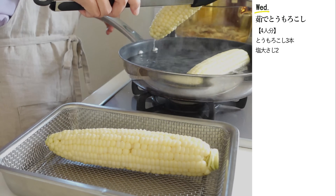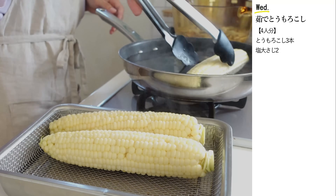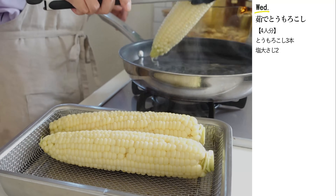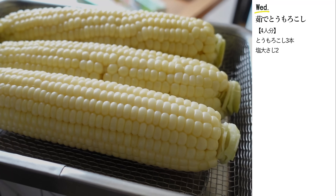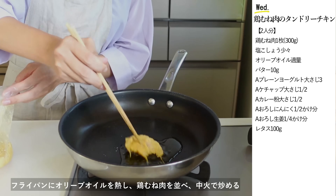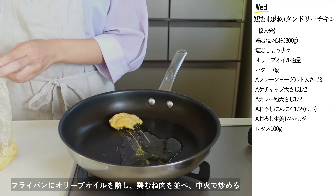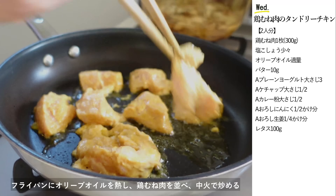辛いのが苦手という方も美味しくいただけます。トウモロコシも茹で上がりました。トウモロコシは栄養価が高く食物繊維もたっぷり、腸の働きを活発にして便秘改善に期待できます。夏から秋にかけて美味しくなる旬の野菜ですのでぜひ楽しんでみてください。フライパンにオリーブオイルを熱し鶏むね肉を並べて中火で炒めます。